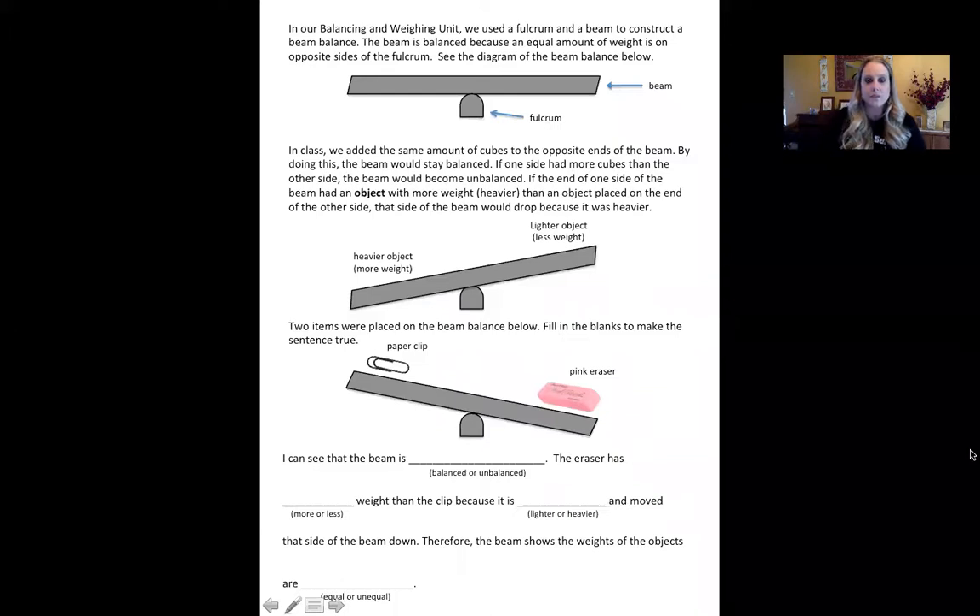Here you can see that we have added a fulcrum instead of using the Unifix cubes to hold up our beam. The fulcrum is where the beam is going to rest on — it supports the beam and holds it up. The beam can move in any direction, but our fulcrum is longer than it is wide, so we're just going to try to balance it on top, kind of like a seesaw.